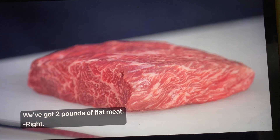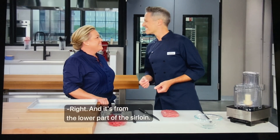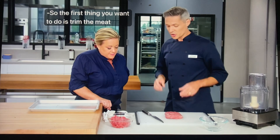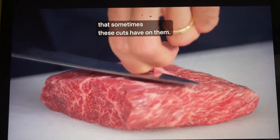We've got two pounds of flat meat. You can ask the butcher or check in the chiller cabinet at your supermarket. It's from the lower part of the sirloin. The first thing you want to do is trim the meat, because we don't want any of the excess gristle or fat that sometimes these cuts have on them.